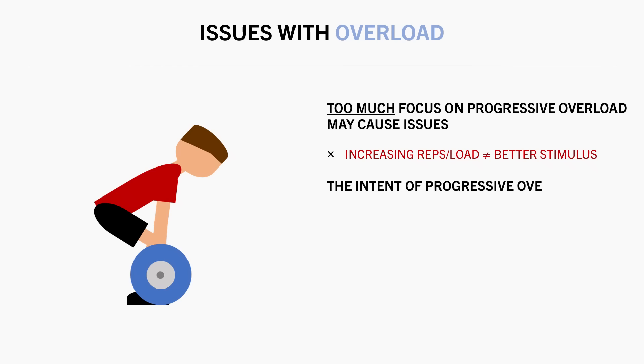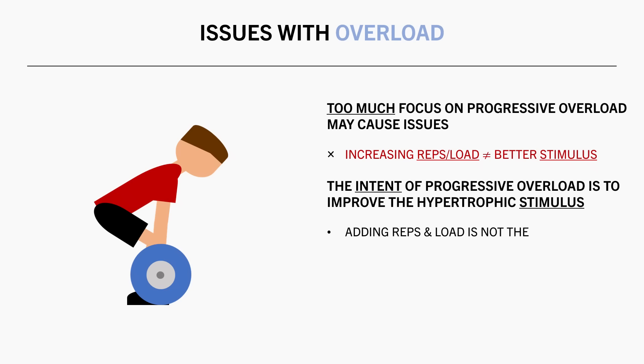The whole purpose of adding reps or load is to try and improve the hypertrophic stimulus so that we have a more challenging stimulus to adapt to. So the ultimate goal isn't necessarily to just lift more weight — this is just a means to challenge our muscles.